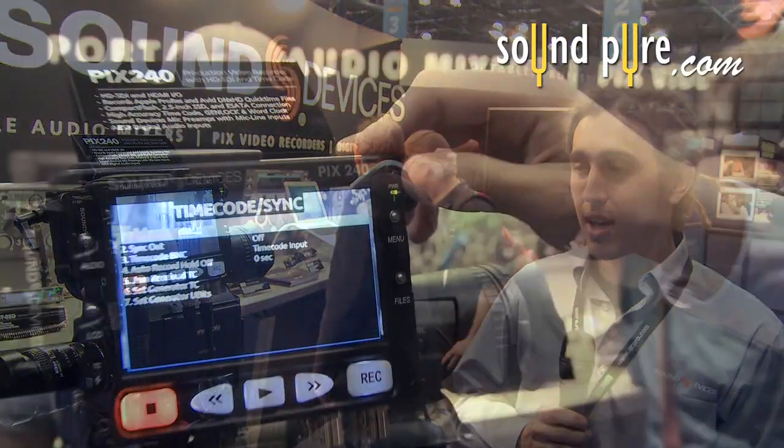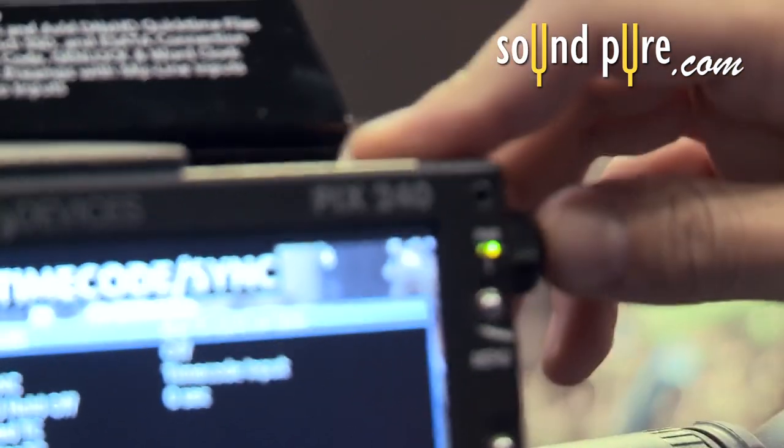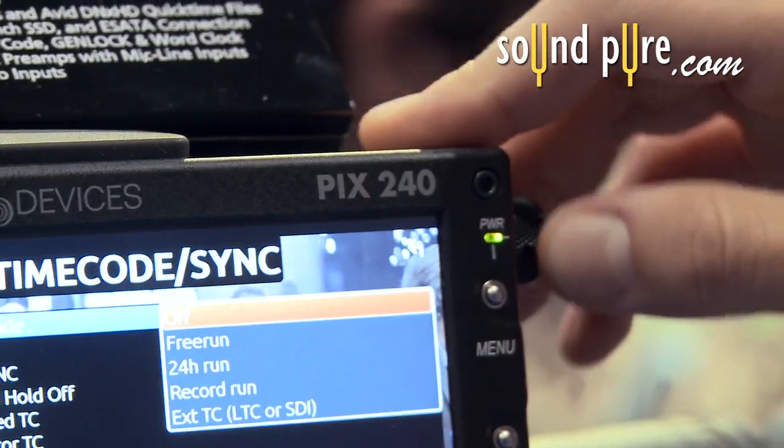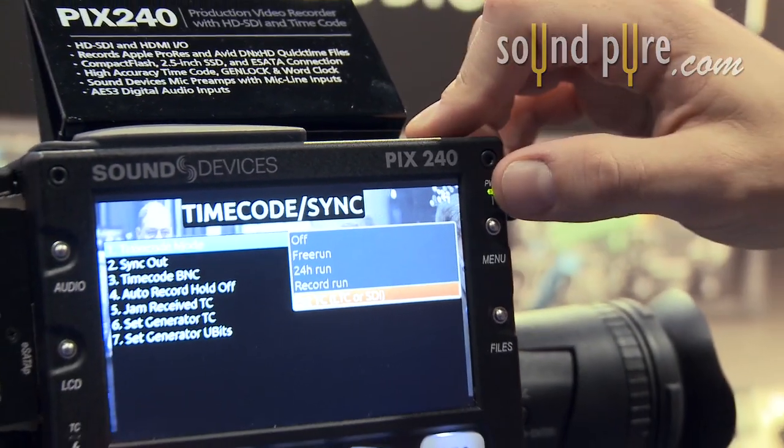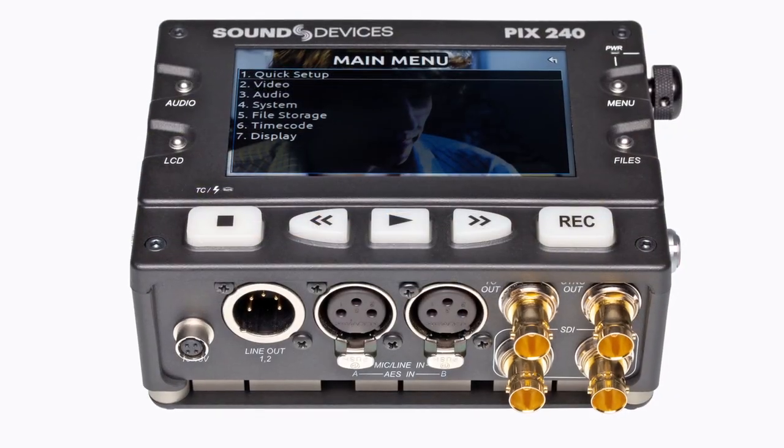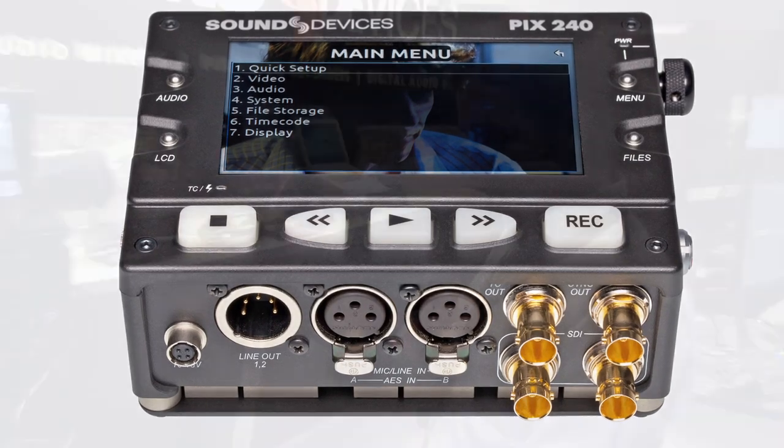You can also input timecode. The various timecode options include: free run, 24-hour record, or external timecode. The timecode source can also be derived from the SDI input.